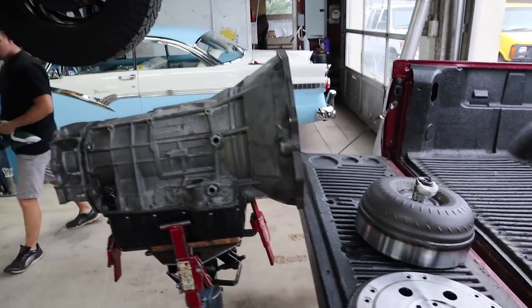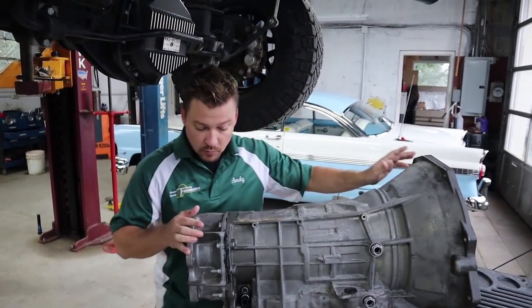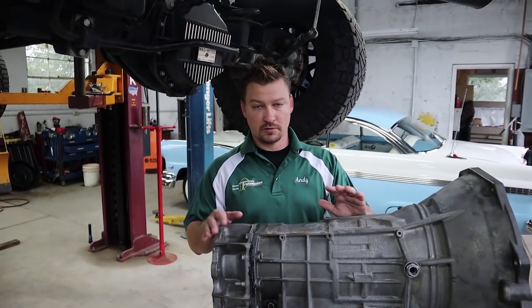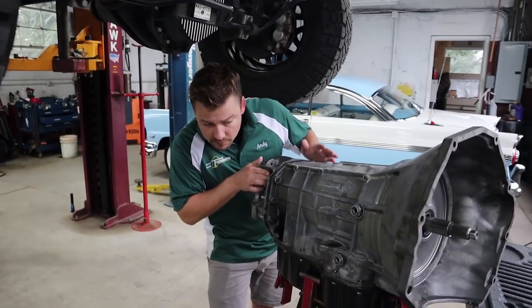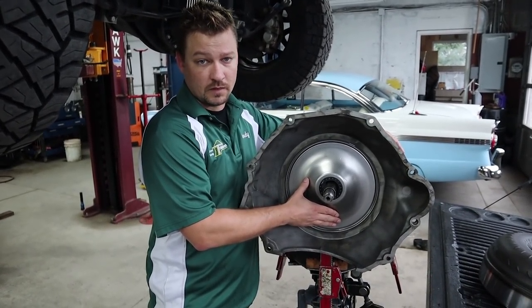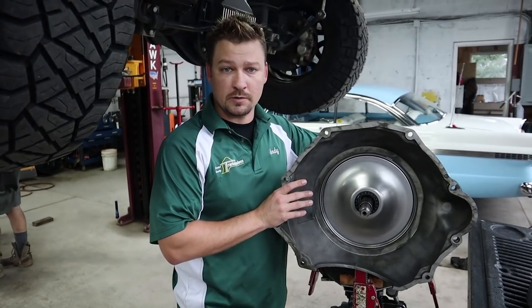We've got the rebuilt overhauled transmission in the shop now. Andy's going to go over a few things. What we have here is a remanufactured transmission. One thing to point out is the line pressure control solenoid — we replaced that. It's not an expensive component, but it electronically controls the pressure in the transmission. There are a few trimmer solenoids in there too, but we made sure we replaced that main one.